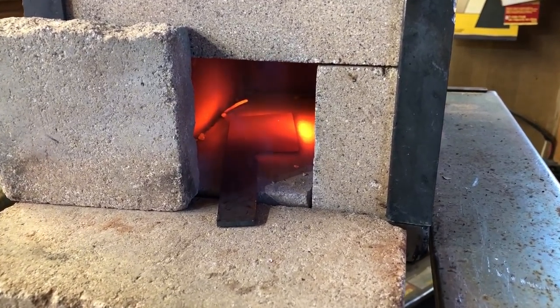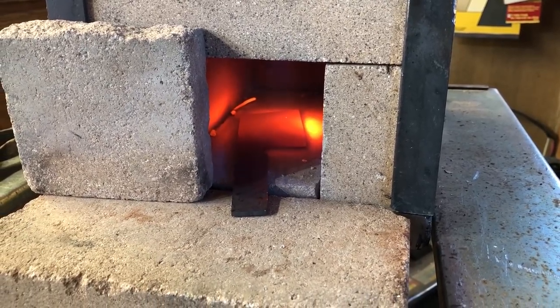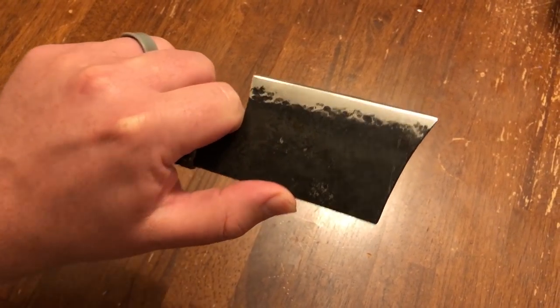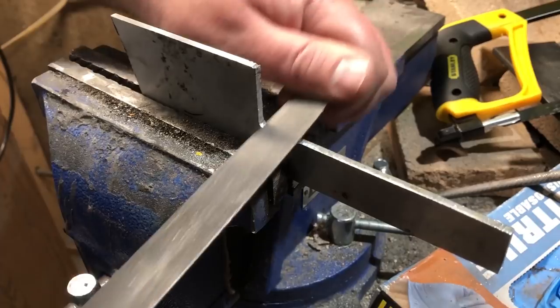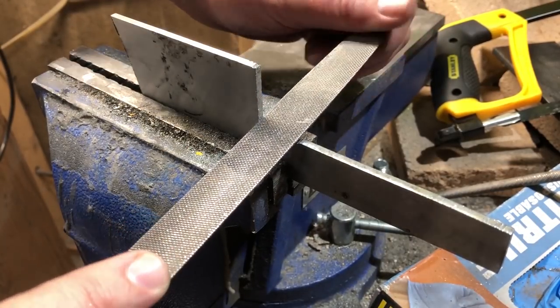For this particular build, I will be using the gas forge a little bit, but it won't be absolutely necessary. I'm going to be doing this mostly with hand tools. I'm going to try to avoid using power tools to show that a very decent, capable knife can be made without spending a lot of money on expensive tools.